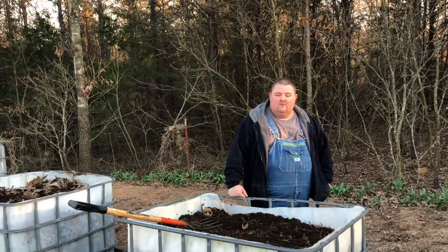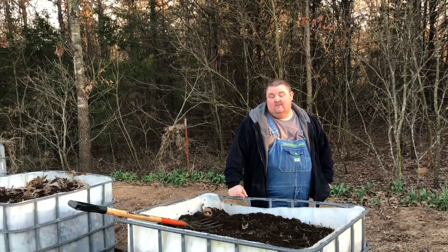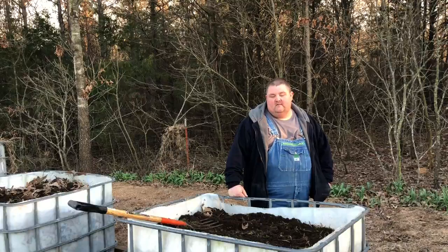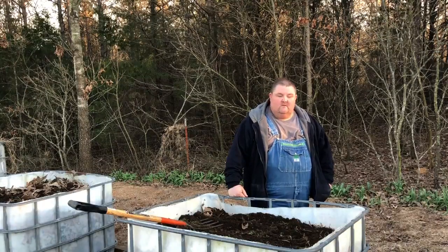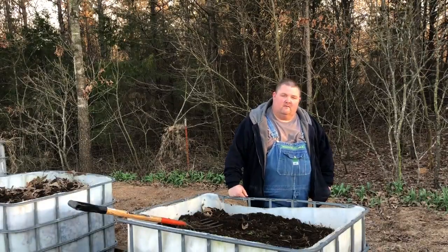Now that we've got that compost ready, we're going to amend what we've done here with it. I'm hoping to plant potatoes in two or three of these. I've never done Irish potatoes in these before — sweet potatoes did really well last year — so we're going to try it and see what happens. We're always experimenting with stuff to see how it works.